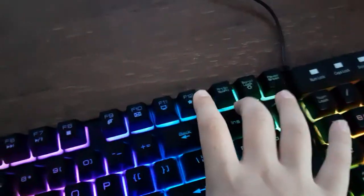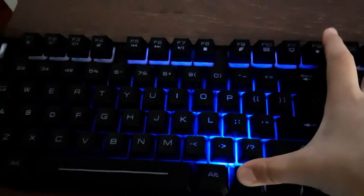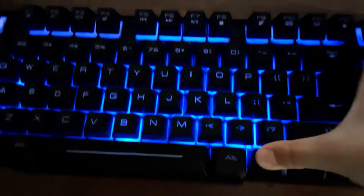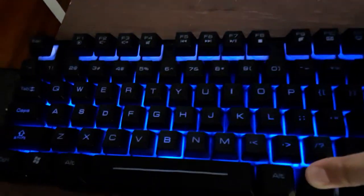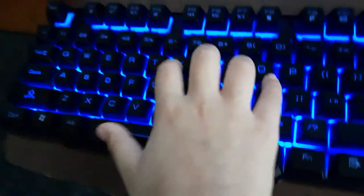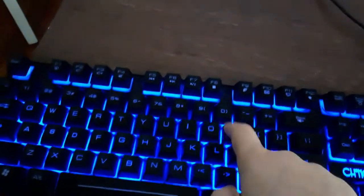Right there, we go. Now you have this — if this key, if the keyboard stands... wait, hold on. Oh dang it. And if the keyboard stands blue the whole time,